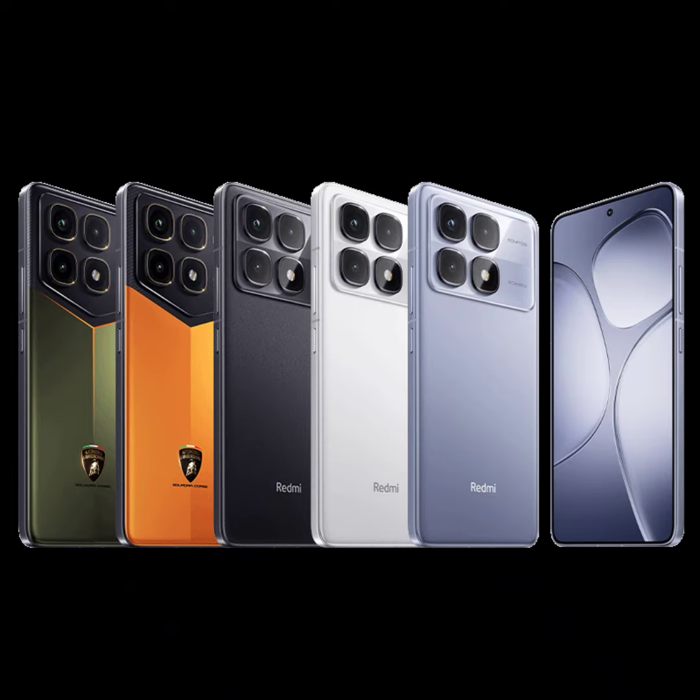A massive 5,500 mAh battery pack powers this device, which supports 120-watt wired fast charging. For optics, there are three image sensors on the rear and a selfie camera on the front.